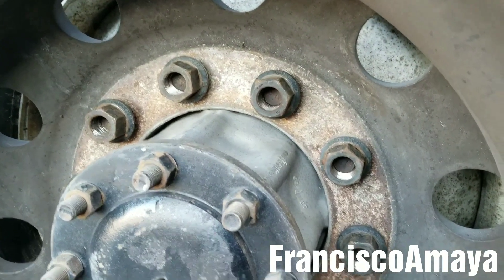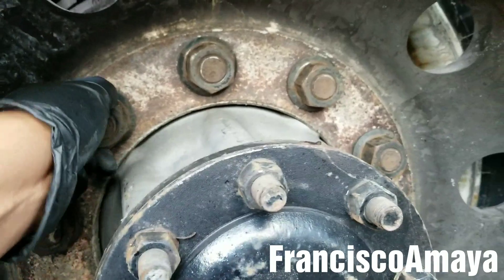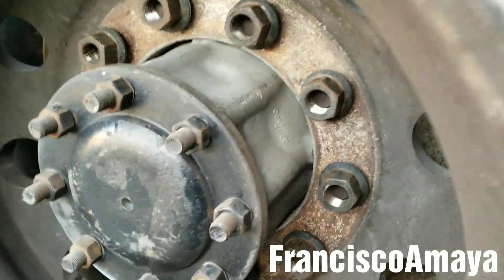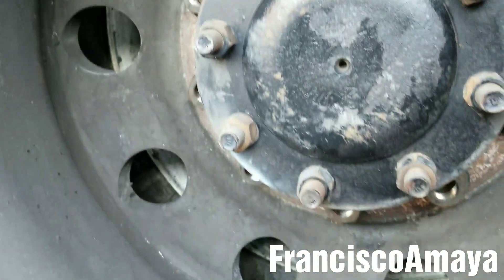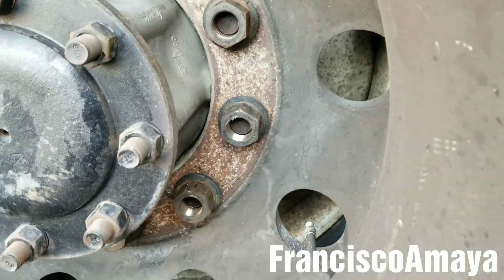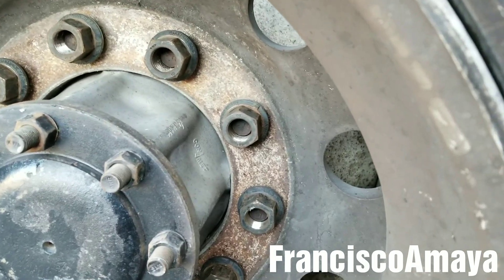The other ones are okay — they're tight — but this one is not. Completely loose, all of them. Can you imagine if this truck goes over the road? The tires are going to come out and then it's going to be a serious issue.